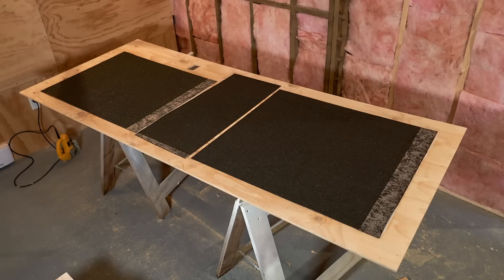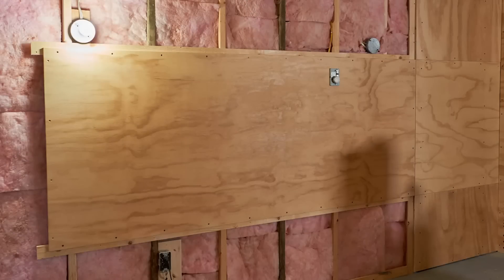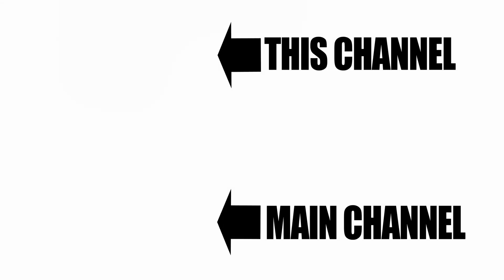You have to treat room modes properly — either with velocity-type traps, which are thick panels not foam, or with pressure traps. That's what my walls downstairs act like — I made them to react to specific frequencies, particularly 40 Hz, so the walls move slightly at that frequency and absorb that energy. You still get the original tone, but what you don't get is that excess ringing.